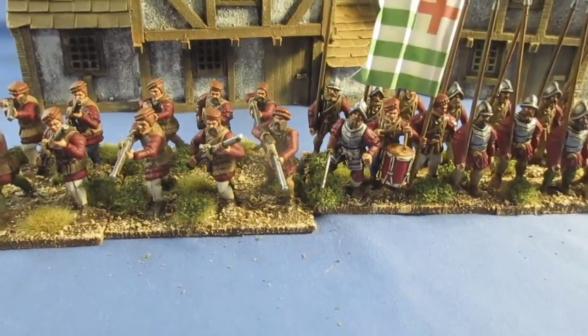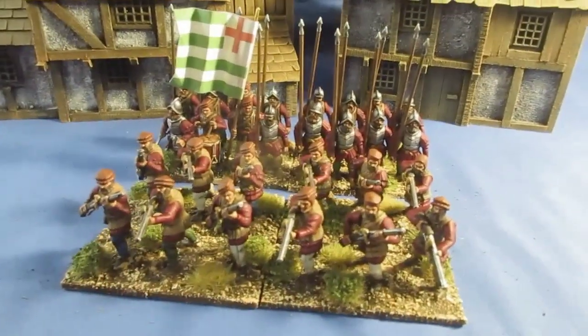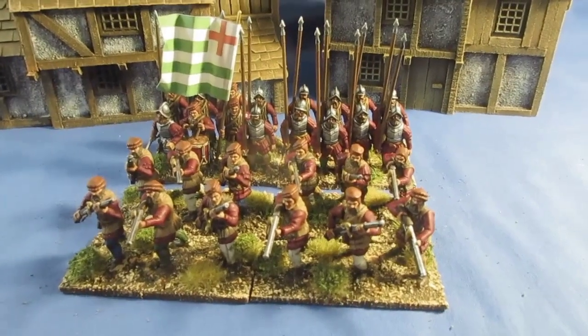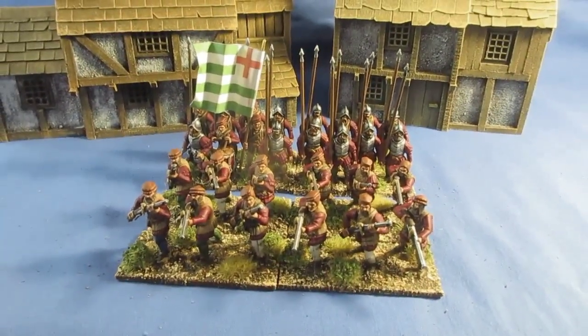I am working on a large unit at the moment which I think is 54 figures. So there we go — first unit completed, about time I know, but I've finally got an infantry unit completed. Thanks for checking in, bye for now.